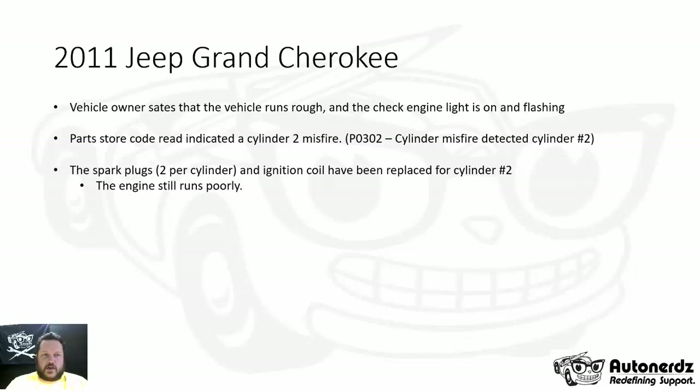This 2011 Jeep Grand Cherokee — the vehicle owner states that the vehicle runs rough, the check engine light is on and it is flashing. The customer took it to a local parts store. They read the trouble codes and found a cylinder 2 misfire trouble code stored. The customer replaced both spark plugs and the ignition coil for number 2 cylinder, and the engine still runs poorly.